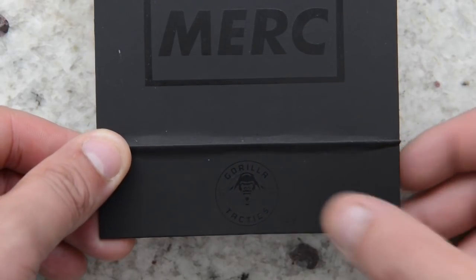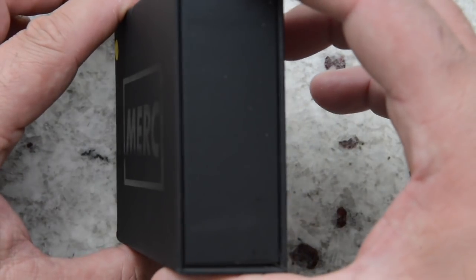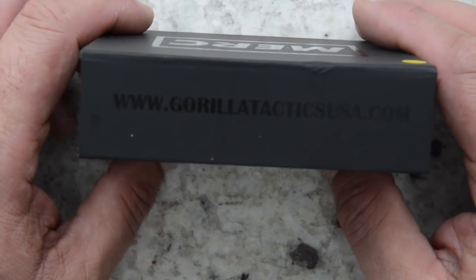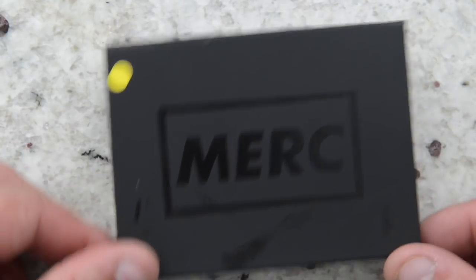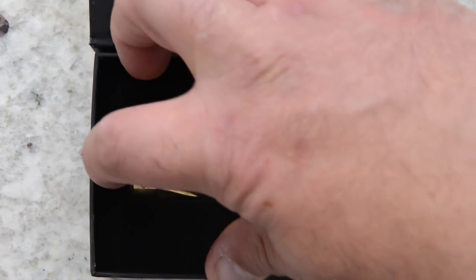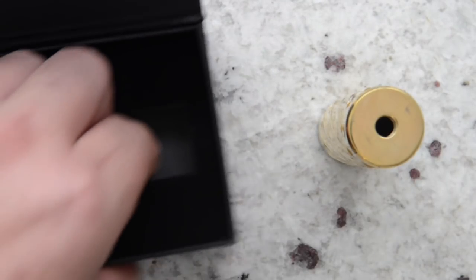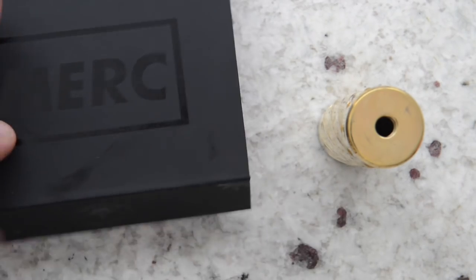On the lid there is a Gorilla Tactics logo. On the side there is nothing, and on the back there's a ghosted image with their web address. On the underside there's nothing. When you open it up, the mechanical mod sits in a velvet insert. If you remove the mod from the packaging, there is nothing underneath the velvet sponge insert.